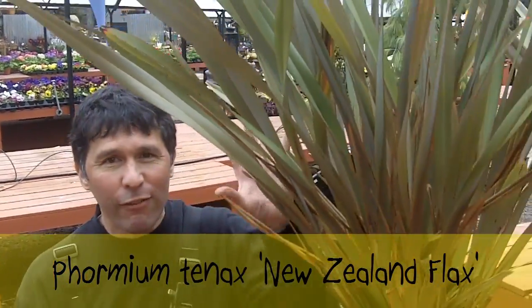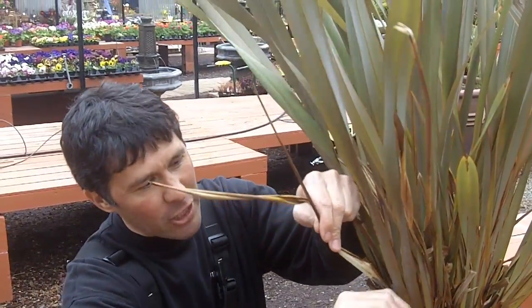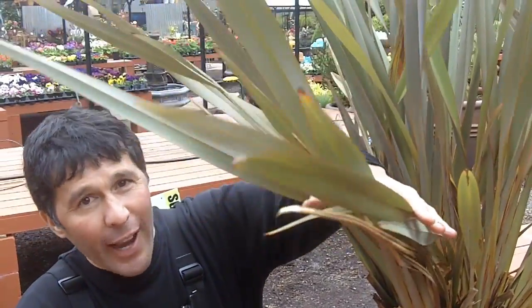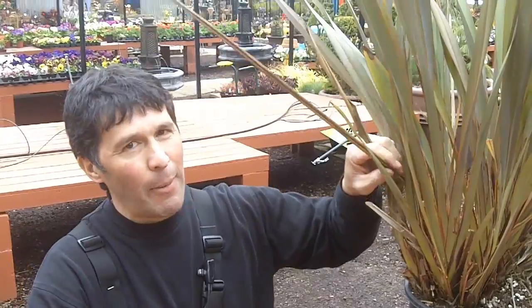If you have any formiums — these are New Zealand flax — it's a great time to go through and take out the winter damage. A lot of folks over the last couple of years have really lost faith in formiums. The big heavy snows we've had have really weighed them down and pretty much destroyed them. But if you have them in containers, you can tie them up, keep them nice and protected. I still think formiums are a wonderful look in the garden, so I wouldn't give up on them yet.